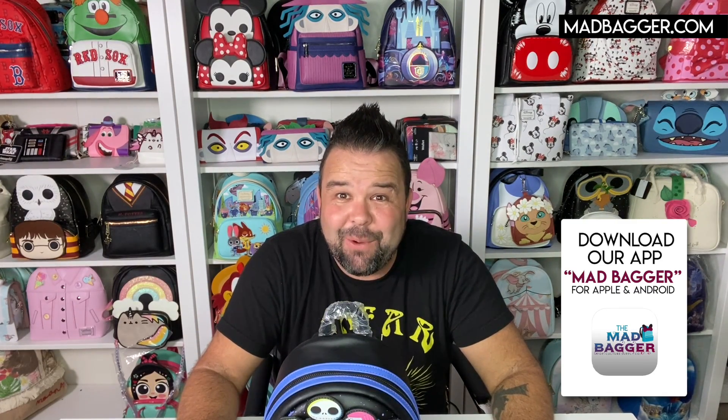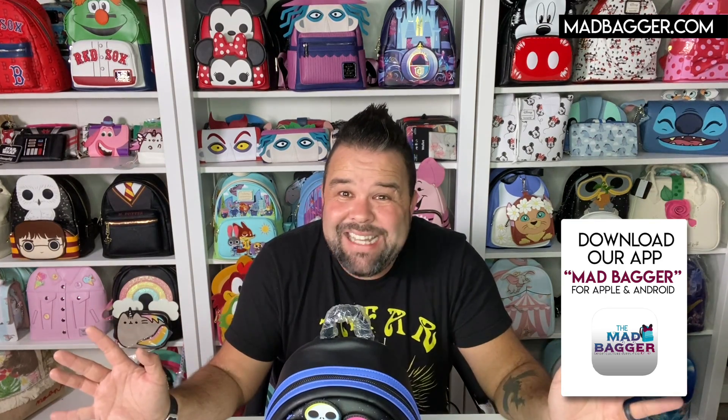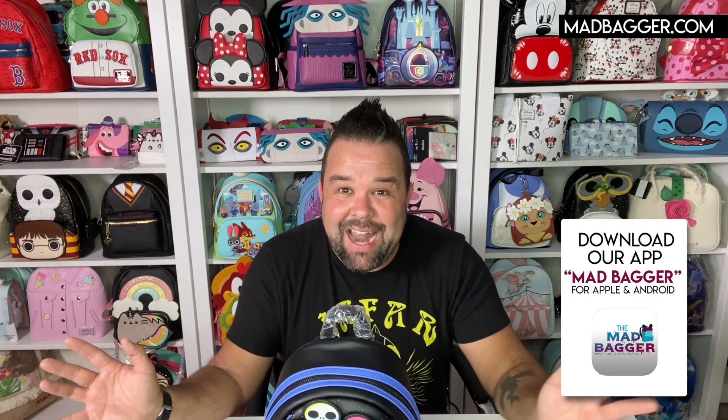If you want to get this bag, it's not going to last very long. It's going to be on our website MadBagger.com. You can also download our app — it's available in the Google Play Store and the Apple App Store. I do live videos there; if you come join me during live videos you can ask questions, I can show you specific bags, and sometimes we just hang out and talk all things Disney and pop culture. It costs nothing, it's completely free — I go live a couple times a week, so come hang out.